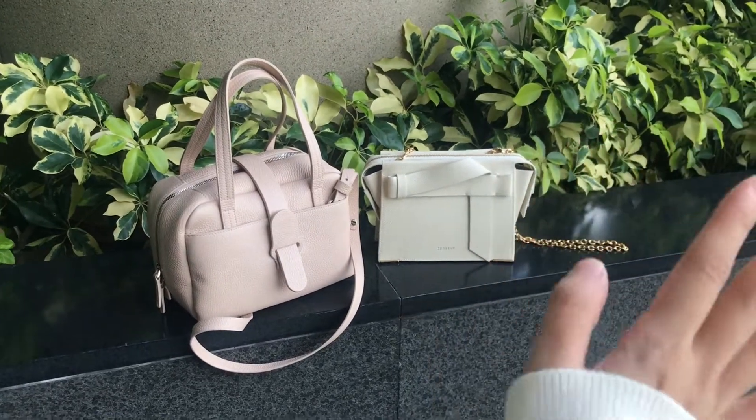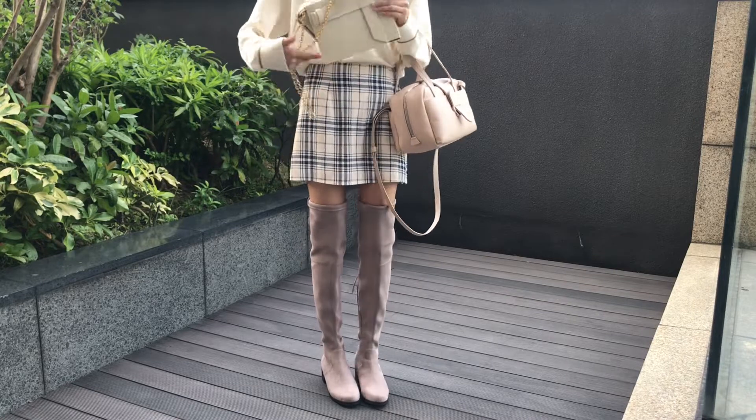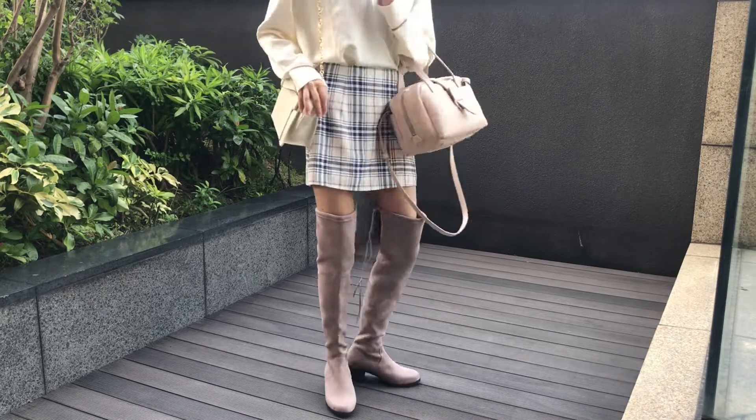Welcome to my channel. I make videos on bags and fashion. If you have watched my other videos, you would know that I'm a big fan of the brand Senref. I love how their bags are multifunctional and the designs are really cute.